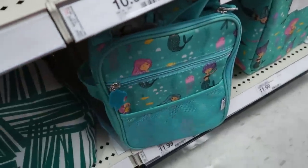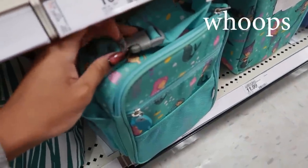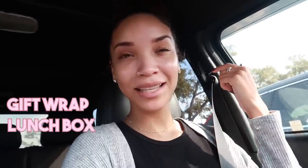Ziya needs a new lunchbox because her lunchbox accidentally got put in the dryer and it melted. I feel like she'll like this one — she likes mermaids. Okay, successful Target trip. I did not get any unnecessary things. I got the things I needed: some gift wrap, a lunchbox, something for my Christmas photos, and some eggs because I promised Ziya that we would make cupcakes later today.